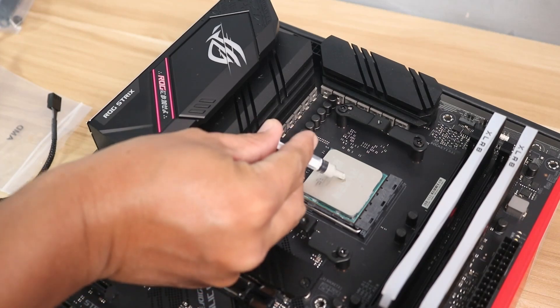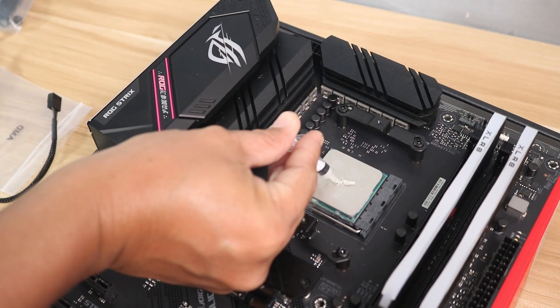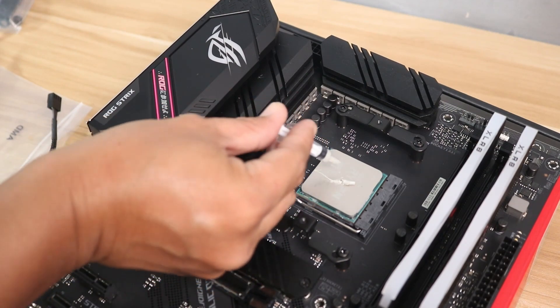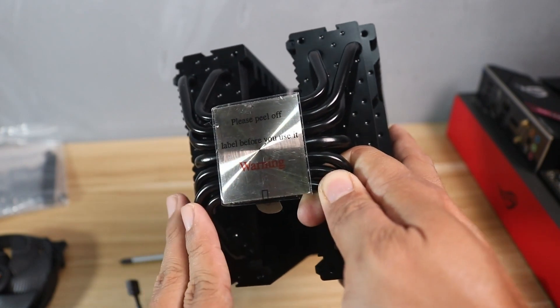After that, remember to add thermal paste. Most CPU air coolers don't have pre-installed thermal paste, but if your cooler comes with a pre-installed thermal paste, then you don't need to add more.